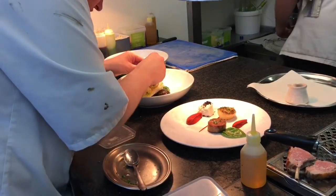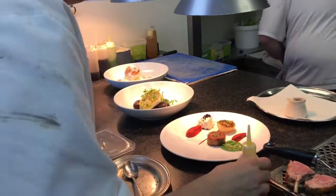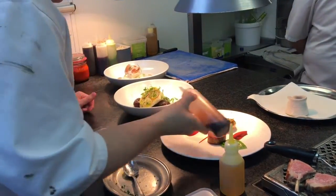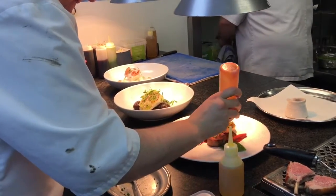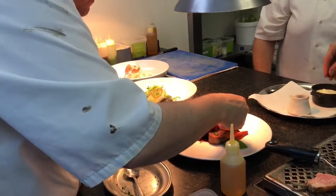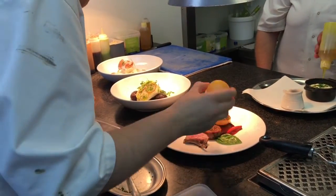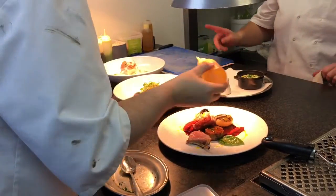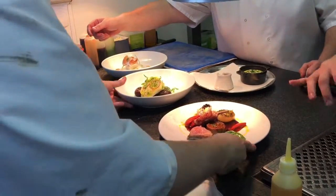Okay, so two beans on toast. Coming, Chef. You've got fries coming as well. Ten seconds, please, Chef. Ready? Spoon, guys. A teaspoon. Okay, Chef, please.